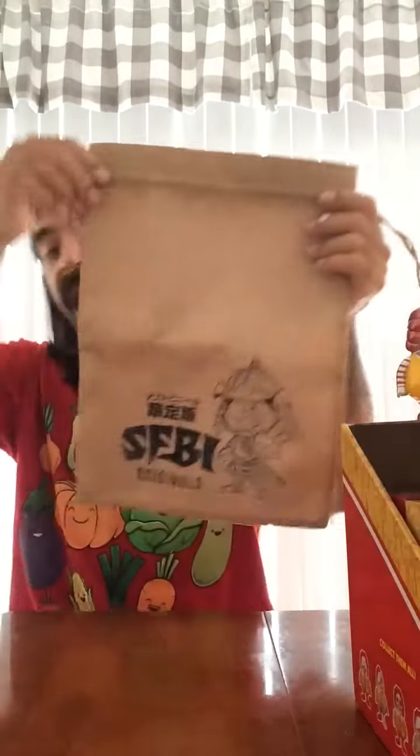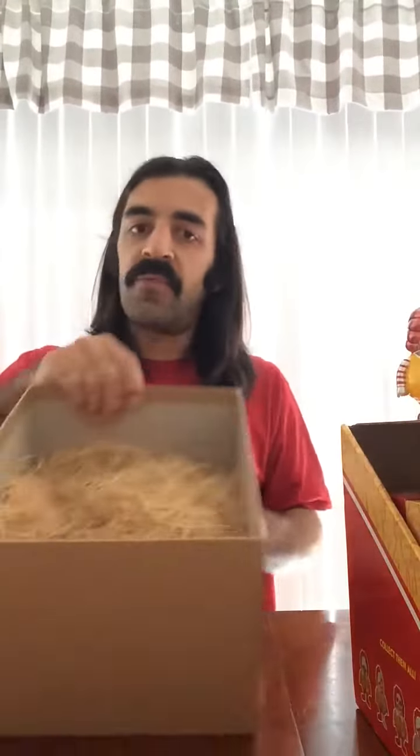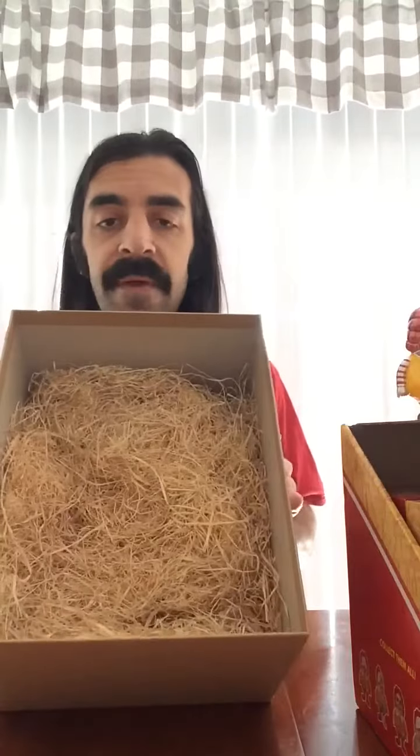In the box there was also a sticker, a bag, and there was also some hay for shipping. Here it is one more time, close-up.